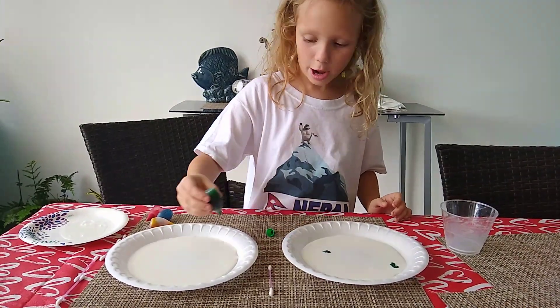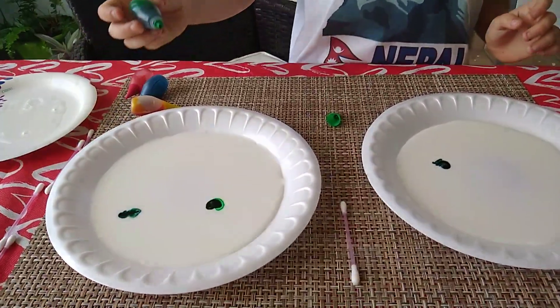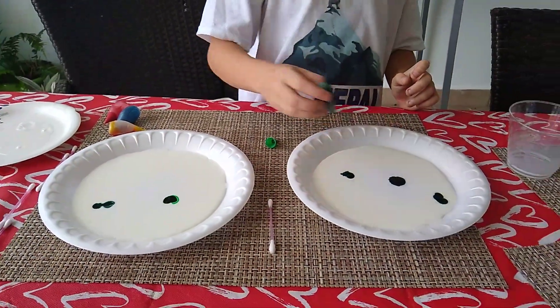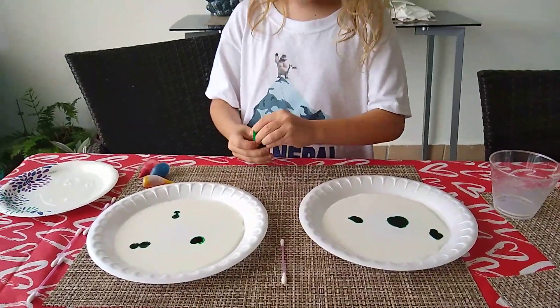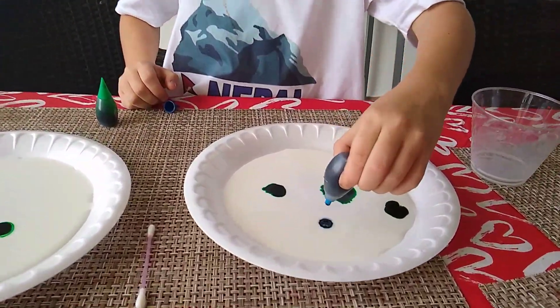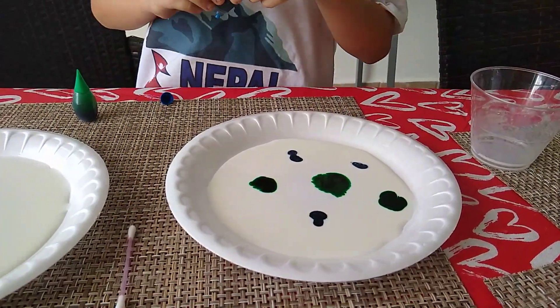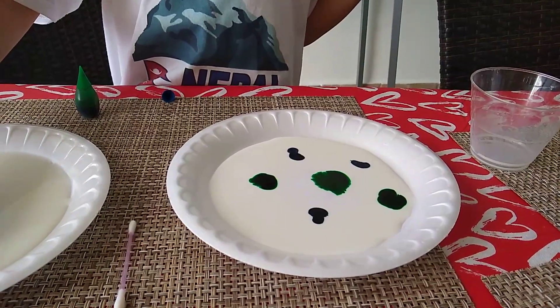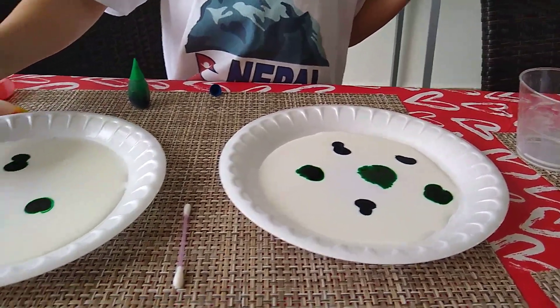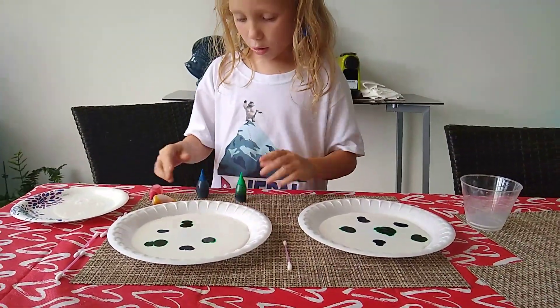Very pretty, right? You can see how pretty it's going. Now we're going to do yellow.